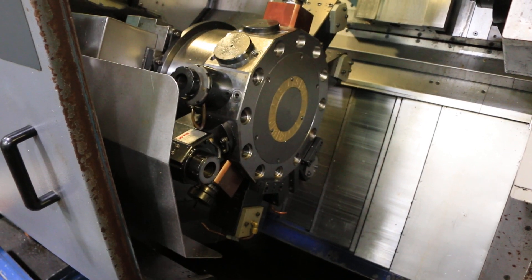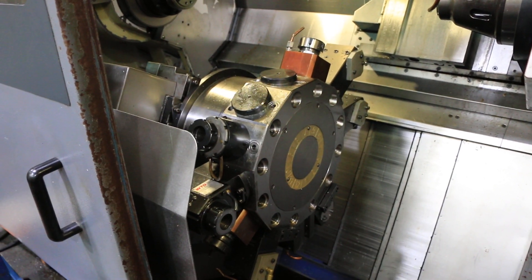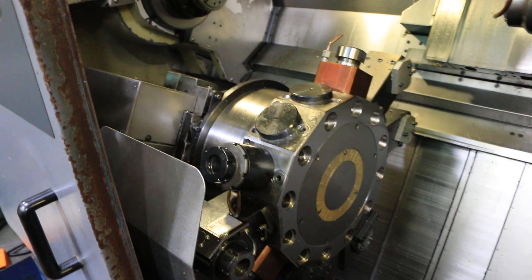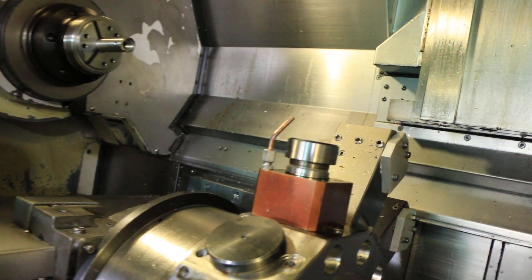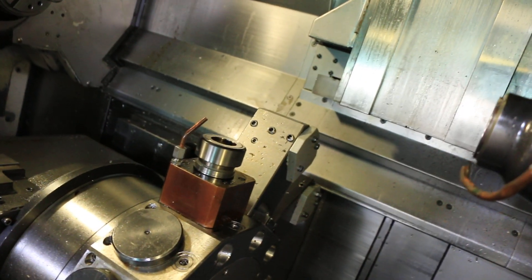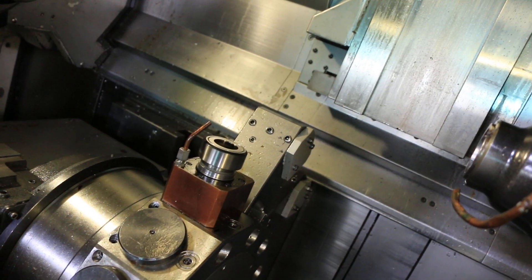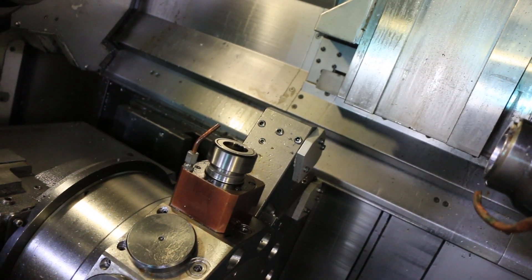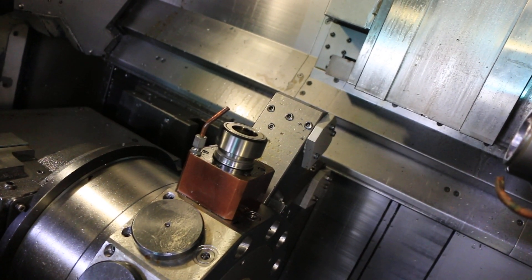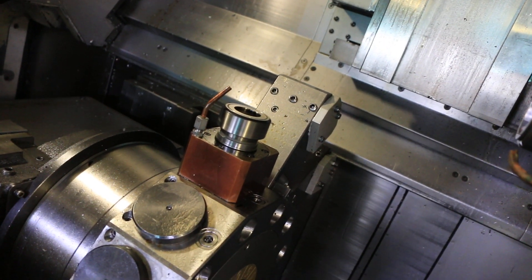Lower turret Z, then X — that's the live tool at 1100, live tool at 1500, about 1800, 1900 — sounds good.